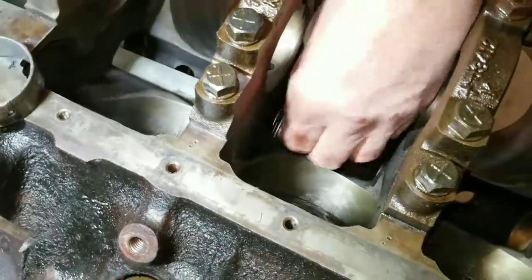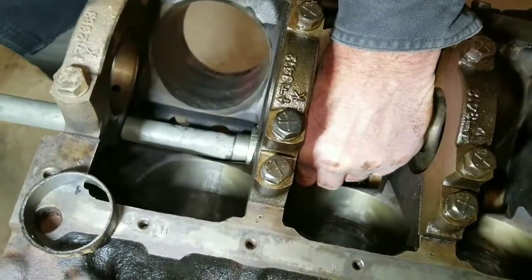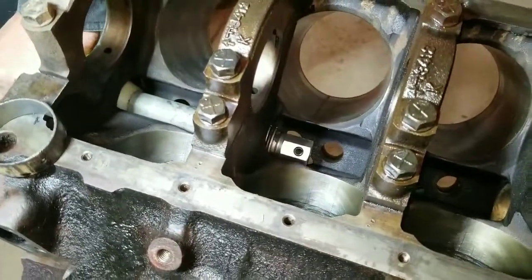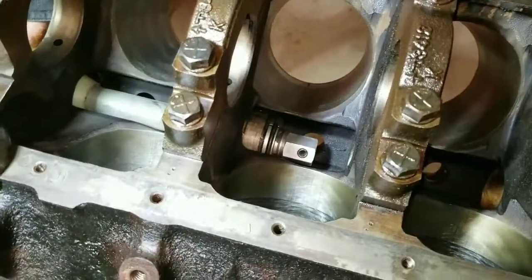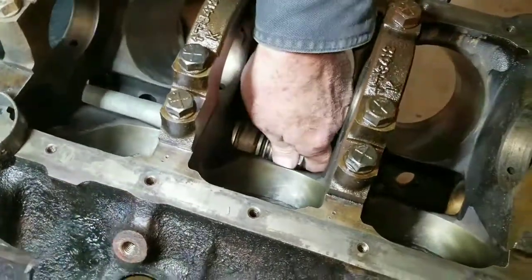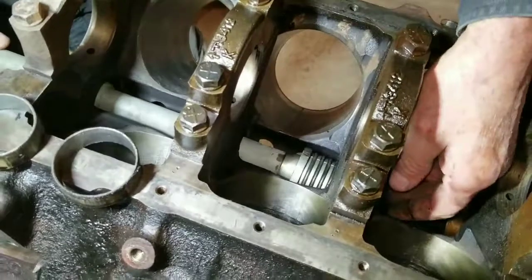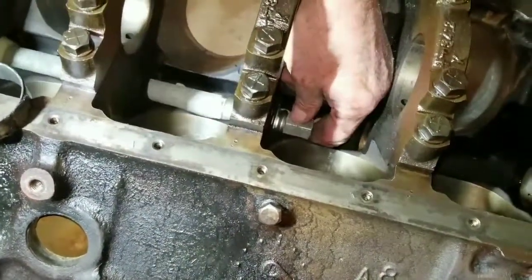I'm going to take this thing to the machine shop in the next day or so. We've got everything taken out of the block, so it's completely stripped. We're going to have them hot dip it, degrease the whole block, then have it bored over and honed out, and then have them install the new freeze plugs and camshaft bearings. Possibly have it painted — undecided on the color, either orange or black.